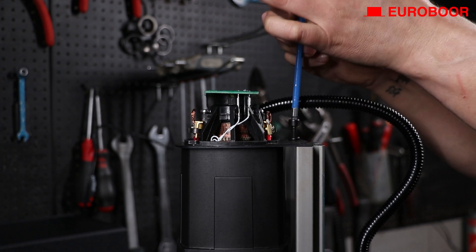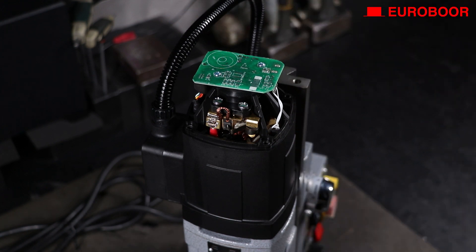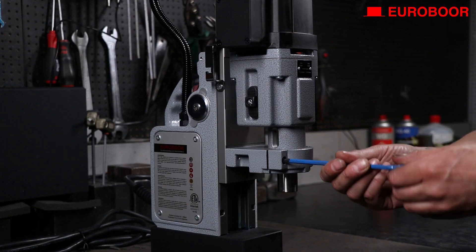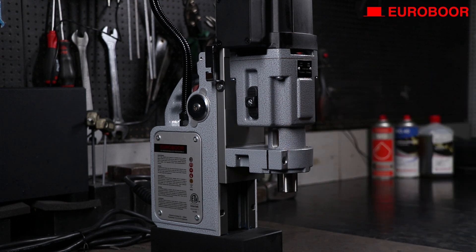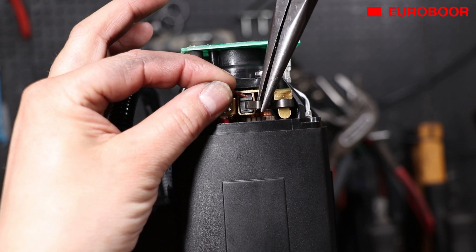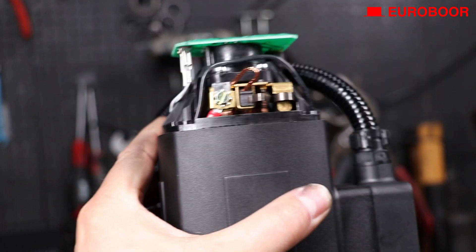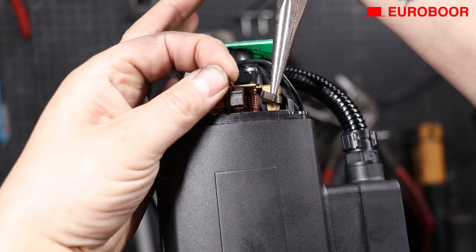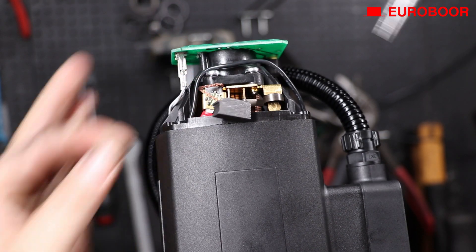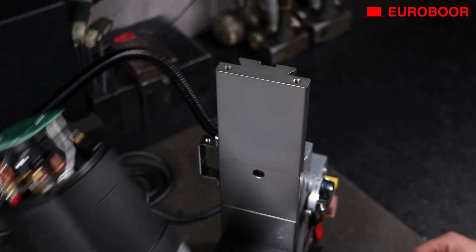Unscrew the two bolts of the top fixing plate, then remove the fixing plate. Now, unscrew the bolt on the front of the motor holder. Detach the carbon brush from its holder on both sides as shown in the video.